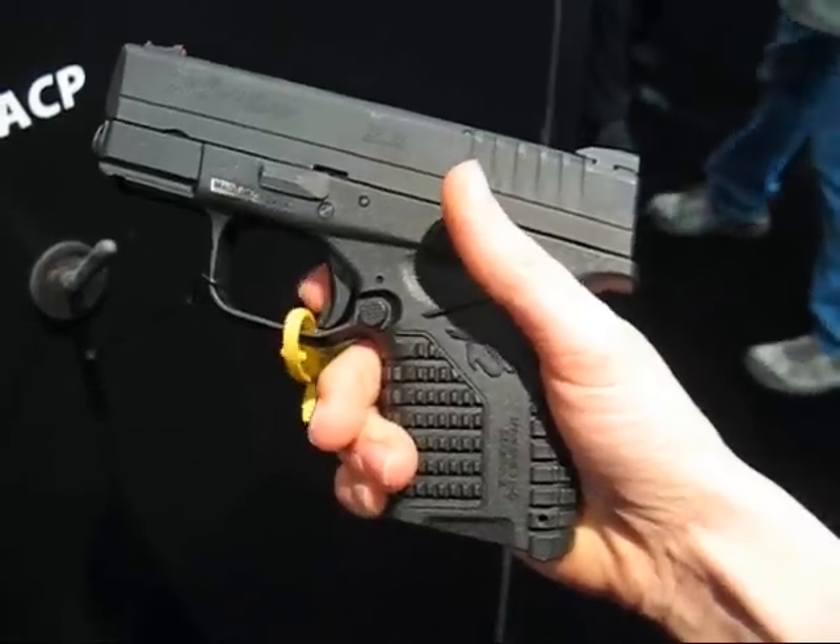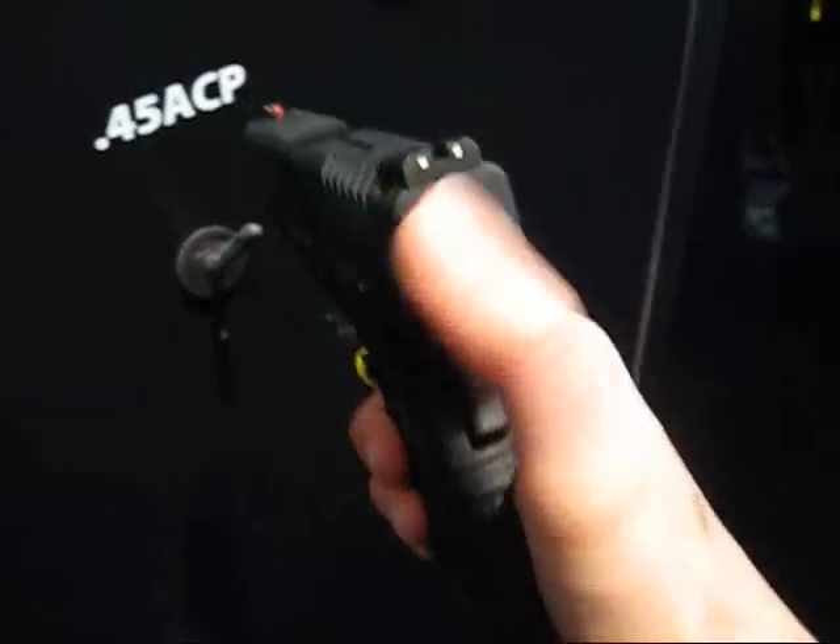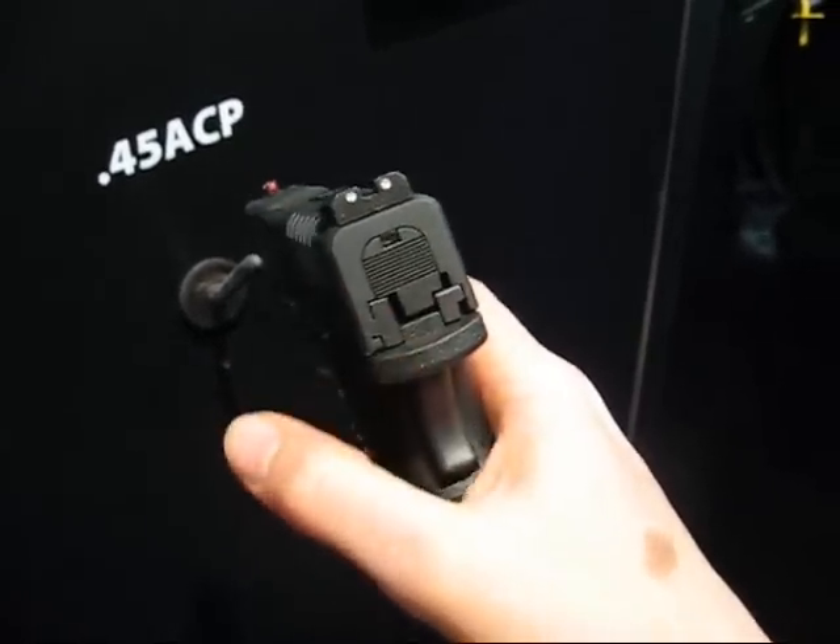It's also got the trigger safety and the grip safety like the full size XDs, although it does not have the striker indicator on the back.